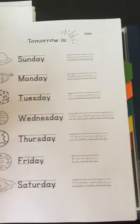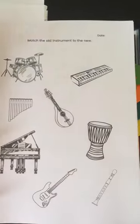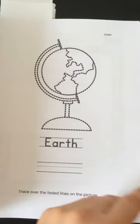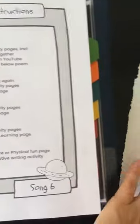This one is 'tomorrow is' and the other one was 'today is' and then we also have 'yesterday was', so you help them get their heads around that concept. Then there's matching old and new and some drawing skills.